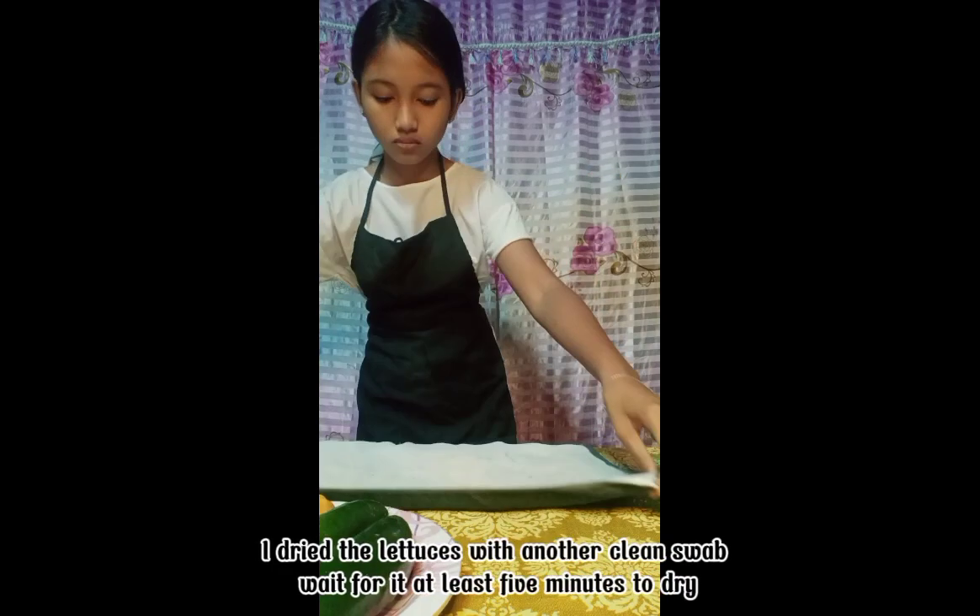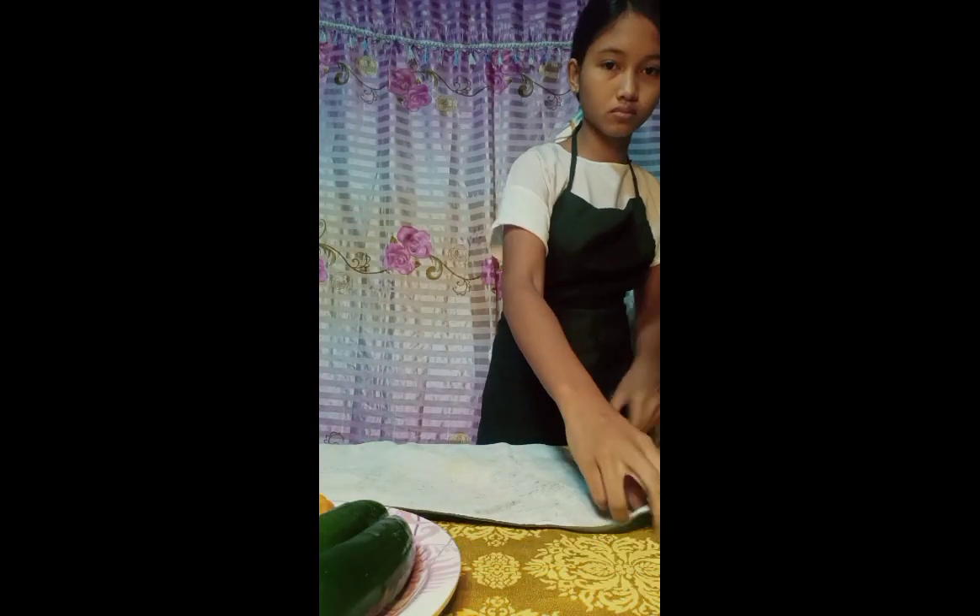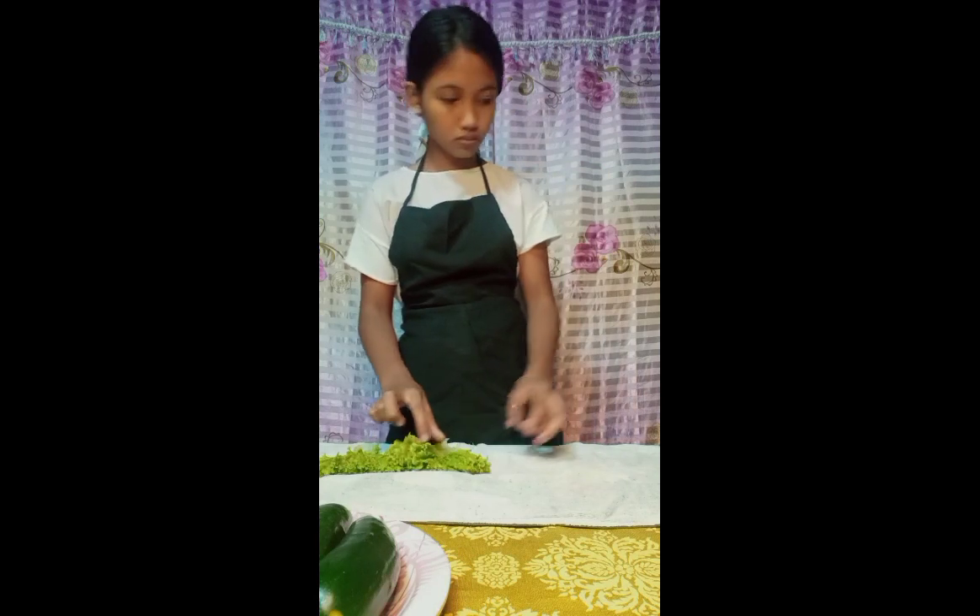I dried the lettuces with a clean cloth. Wait for it at least 5 minutes to dry.